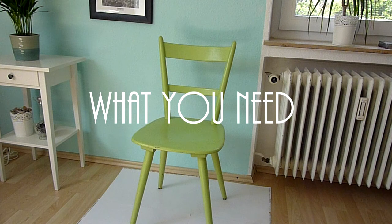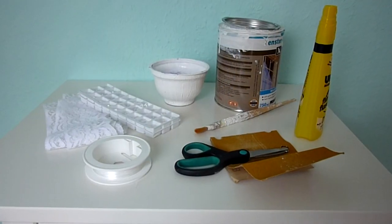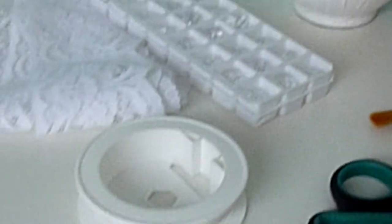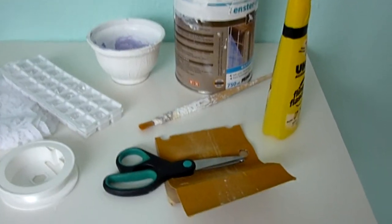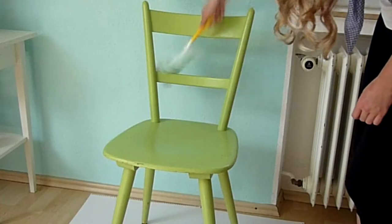For the materials you of course need an old random chair to beautify, best made with wood, as it's an easy material for the color to stick on. And then you need a ribbon of lace, obviously some chandelier crystals and a nylon thread. Then you also need a container and the color you want to use. And then you also need some sandpaper, scissors, glue, and a brush.